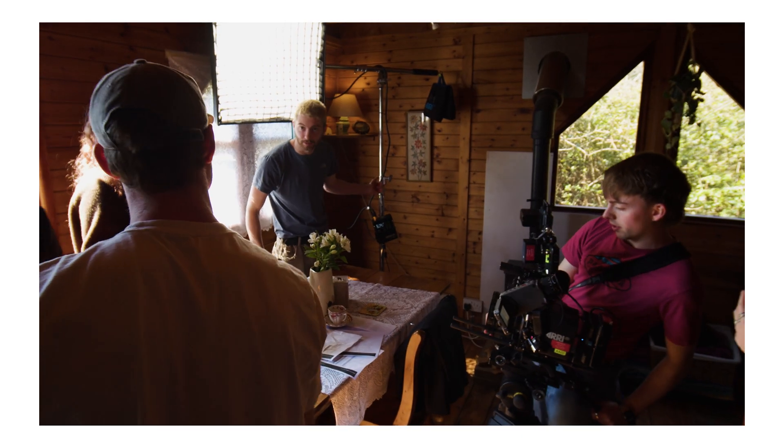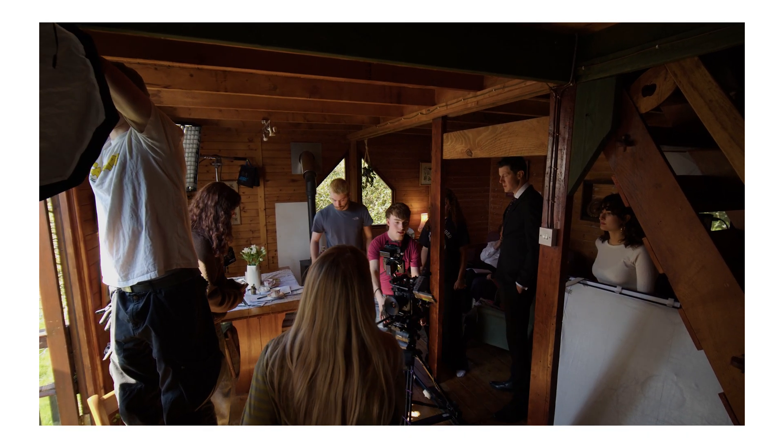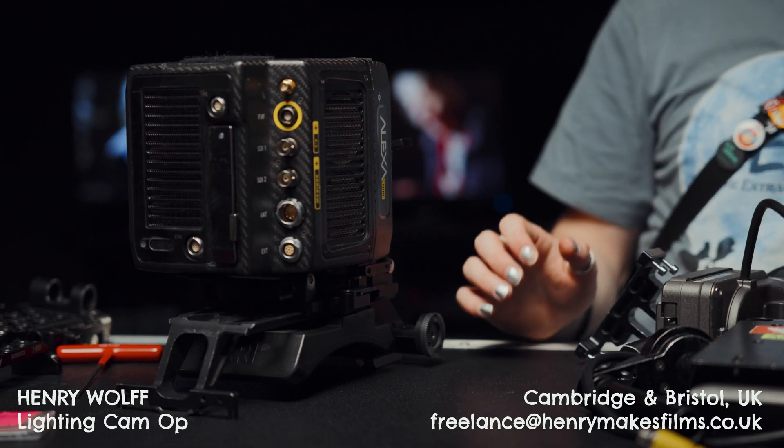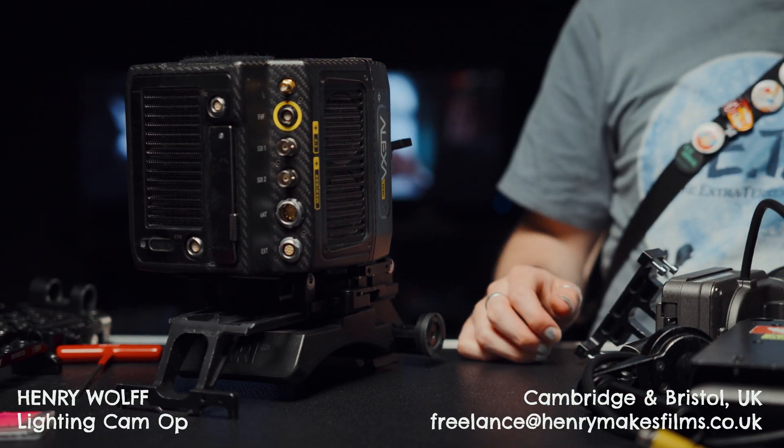I was originally intimidated by this camera, but there's really no need to be. All you need is an extra set of tools and some basic knowledge about where these wires go. There's a lot of wires that you might not recognise, but there's really only one place that each of them can go, so you can't really go wrong.